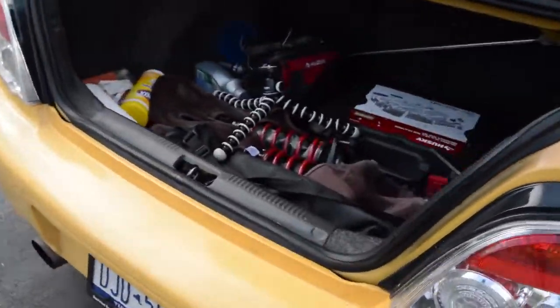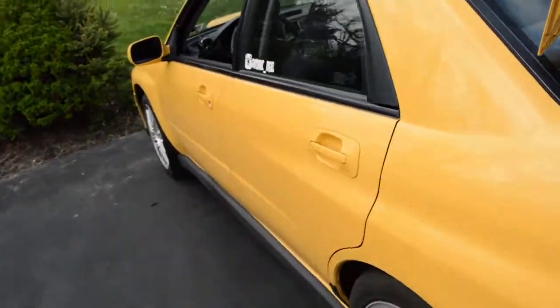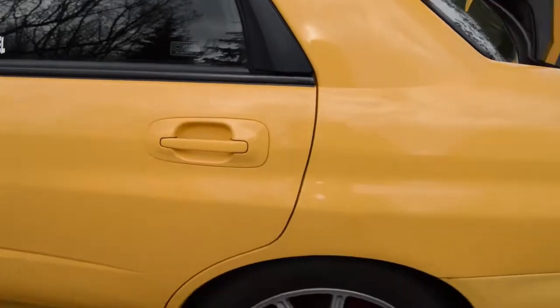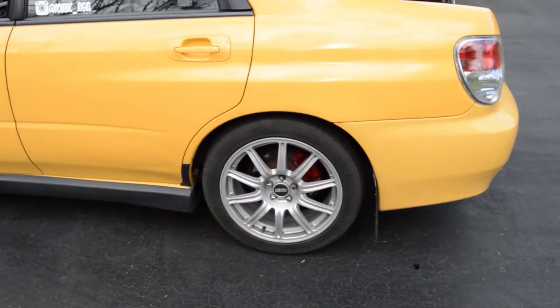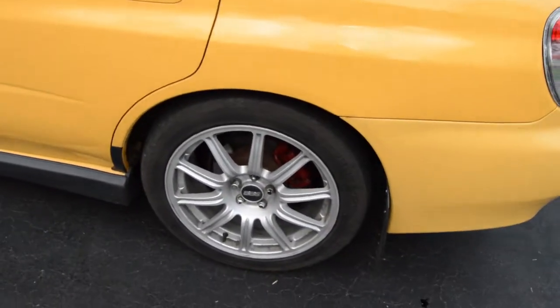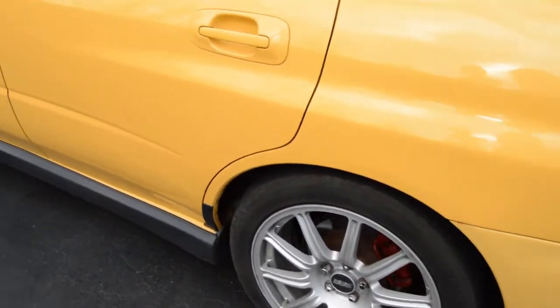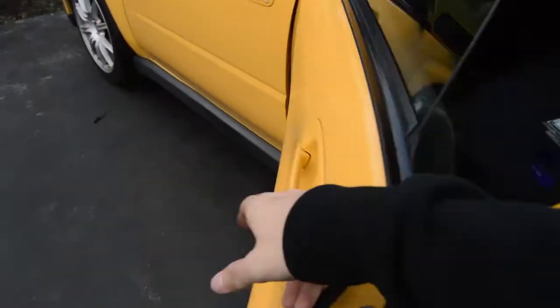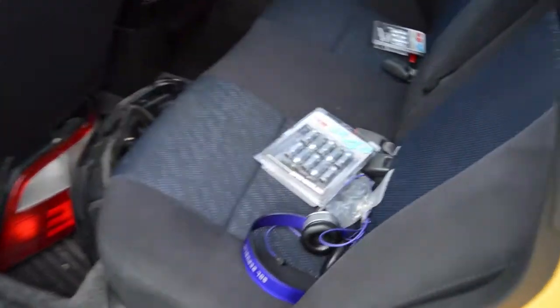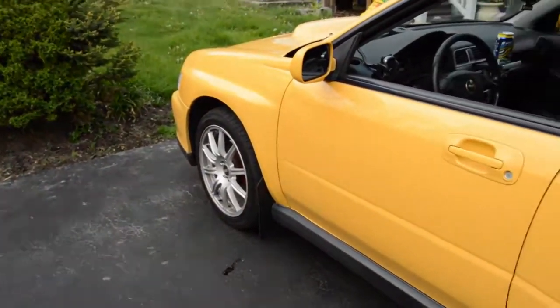I'm going to show you guys a quick sneak peek of what I got to come. I'm also going to be selling these wheels, but I got nicer ones to come. These wheels are beautiful — I'm going to miss them. They're rare 50100 BBSs from an STI, but it's time to move on. Also got some new lugs. It's probably going to clean it up really well with the coilovers and the new wheels.